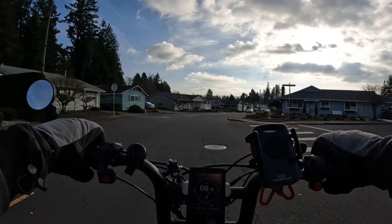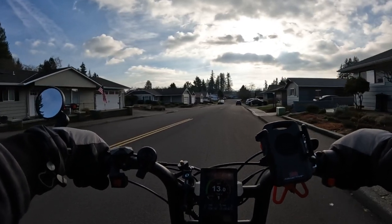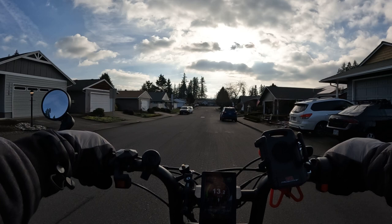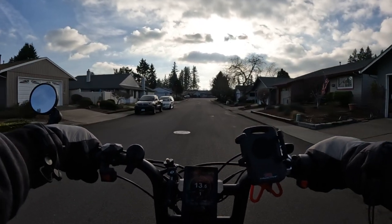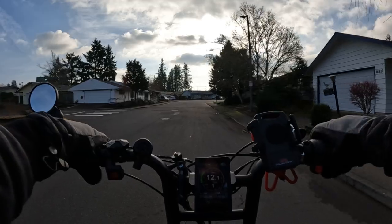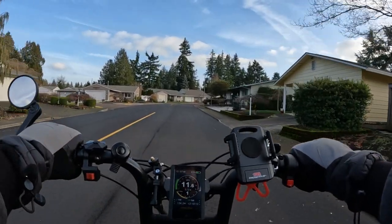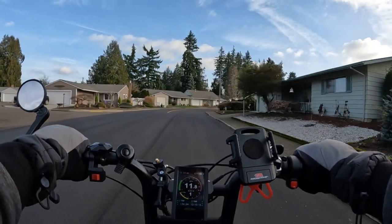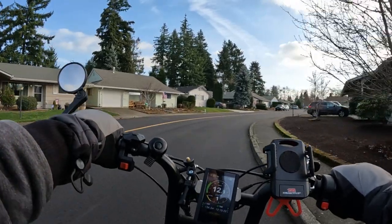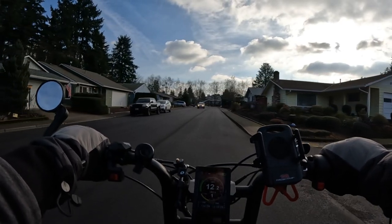The maximum speed is 20 miles per hour. The range — which kind of surprises me — is listed at 22 miles on throttle only for a 10 amp hour battery. I'm not entirely sure I'd trust that number, but that's what they list. Under pedal assist, the listed range is 37 miles.